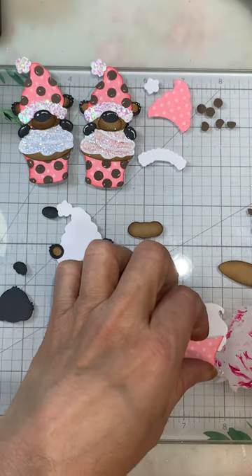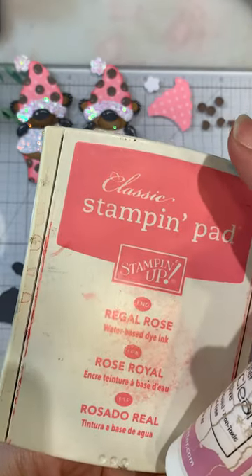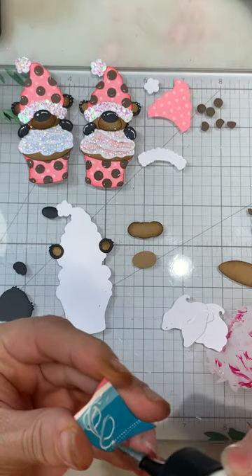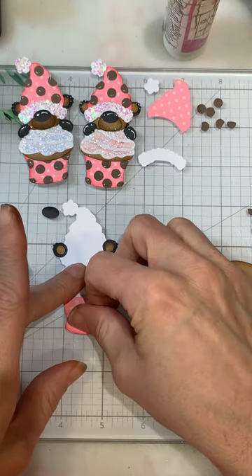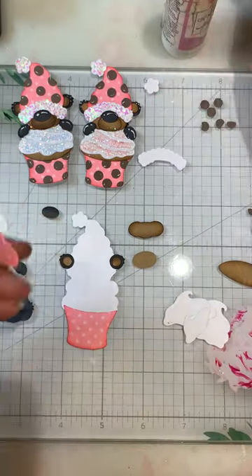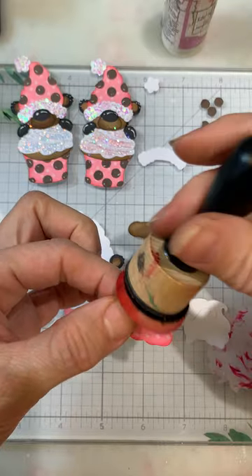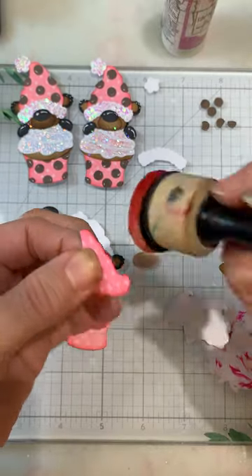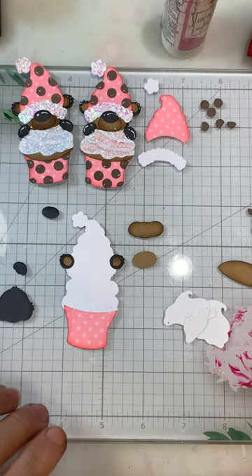Now we're going to do the cupcake wrapper. I used a Stampin' Up old design paper and I'm using Regal Rose on the edges. After putting this together I was like, oh, I should have done the wrapper a different pattern and left the hat polka dots, because I love polka dots — but that's okay, he's still cute. This is a thin design paper so I want to be careful and just kind of dab in, coming on top and down, and it just gives it a nice little look.